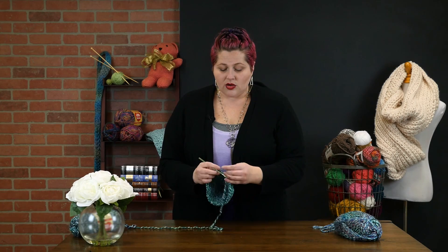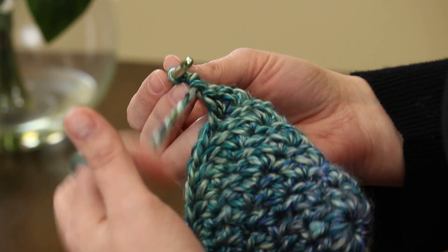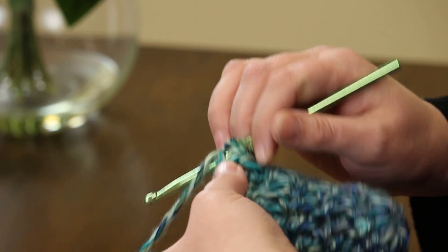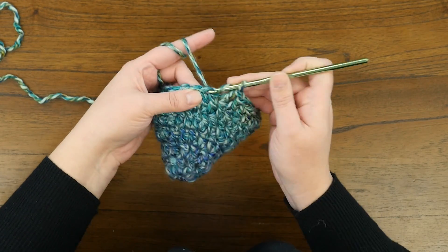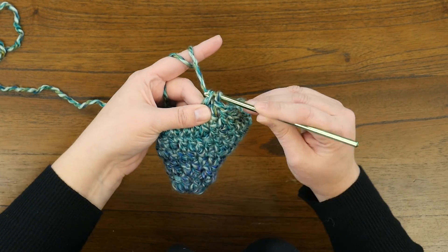Then you're going to just double crochet. I have a new ball of yarn here — you're going to keep double crocheting, and you're just making a spiral. That's what makes this very, very easy, because you don't really need to stop any rows or do any slip stitching; you just keep double crocheting until the hat is the size that you want it to be.